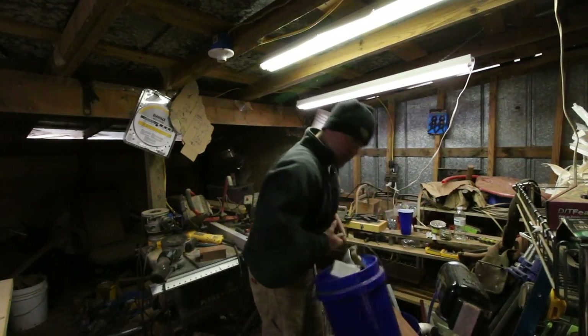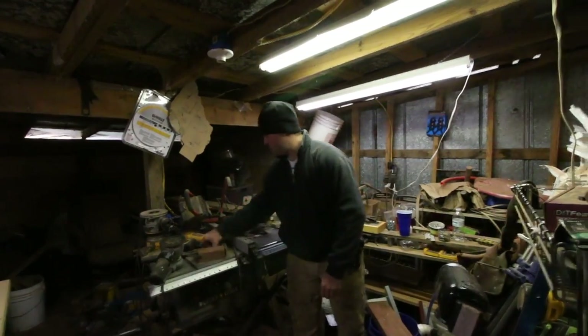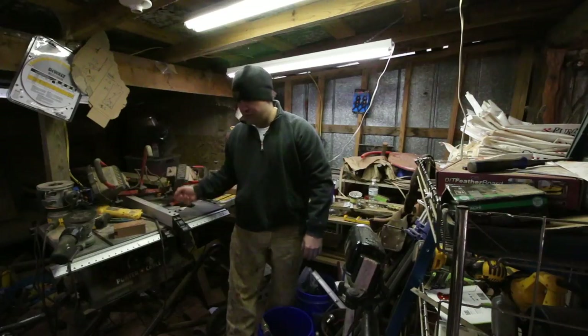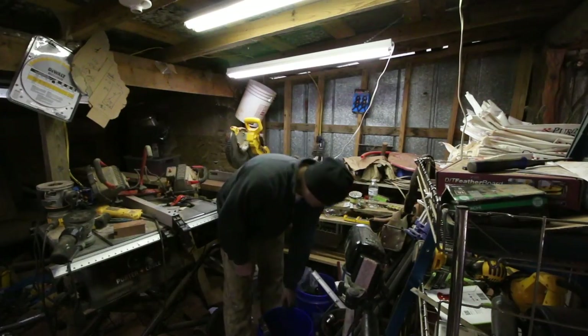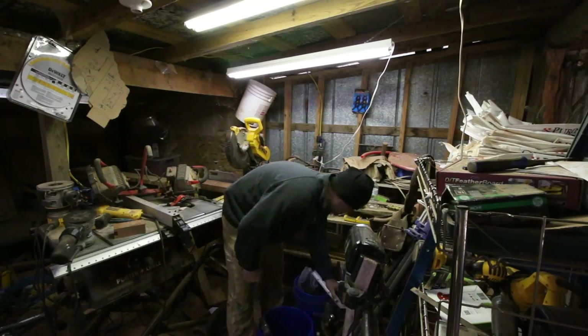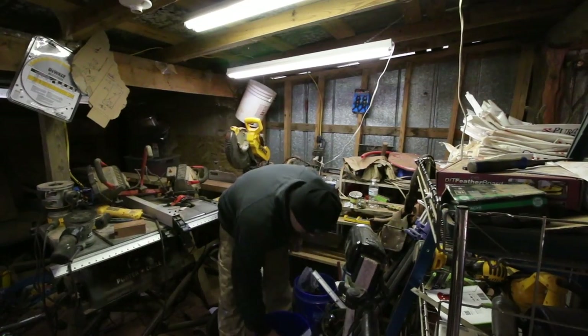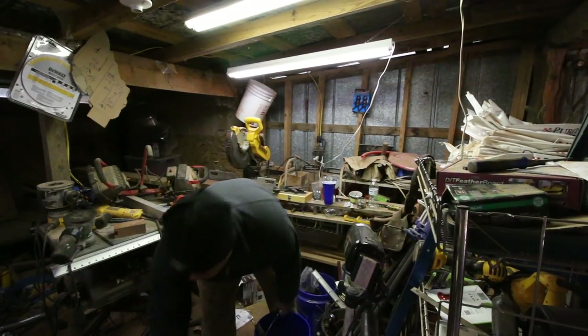I need this whole bucket: utility knife, screwdriver, wire strippers, hammer. I need a big Phillips. Why do they still make flatheads? Pencil. That's good enough to get going for a good while.